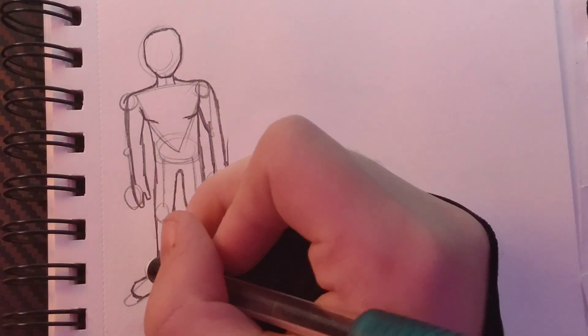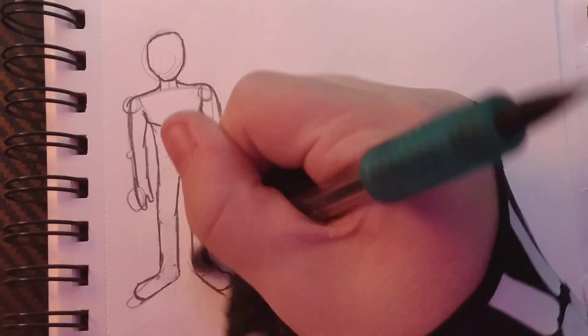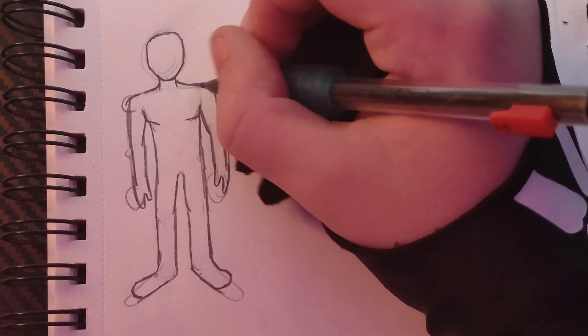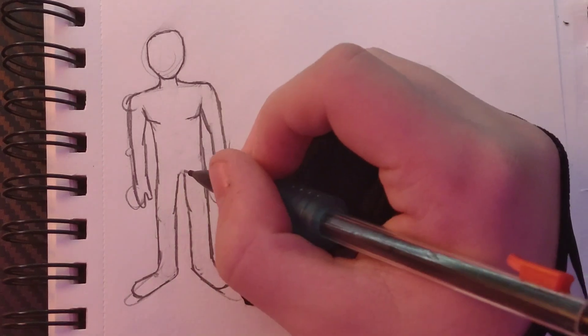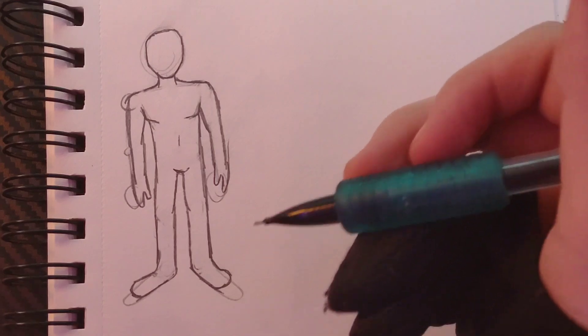Once I'm done drawing the figure, I erase all the structure and figure out if there's anything wrong with the actual body structure of how I draw. With this drawing it looks pretty good — I don't see anything wrong with this. So I'm going to move on to the next step. After drawing the body and finding nothing wrong, we move on: draw the hair, clothes, face, everything like that.